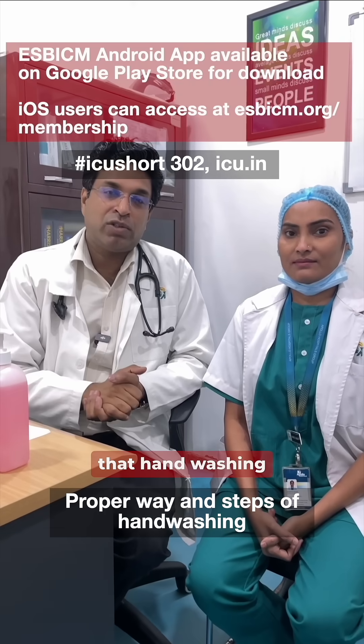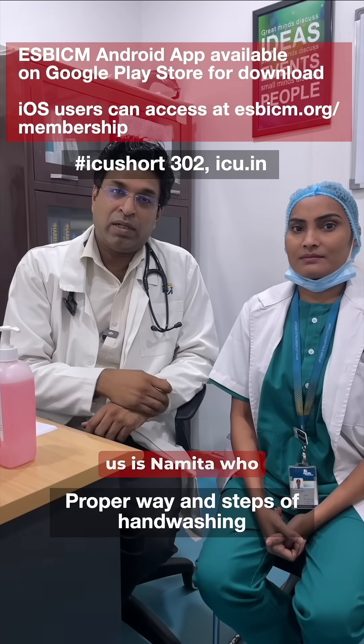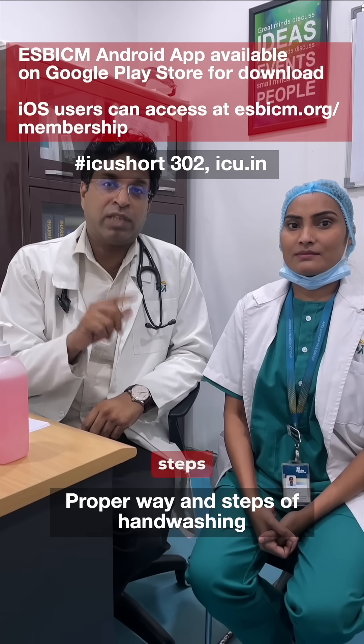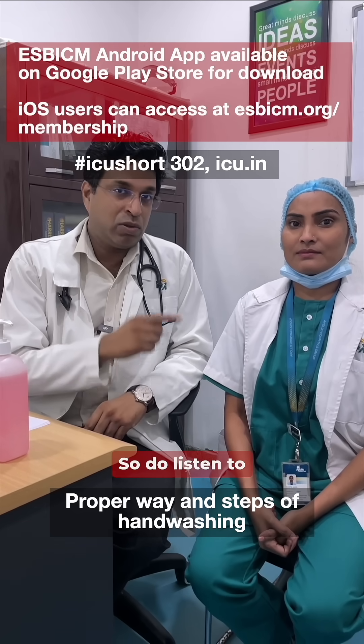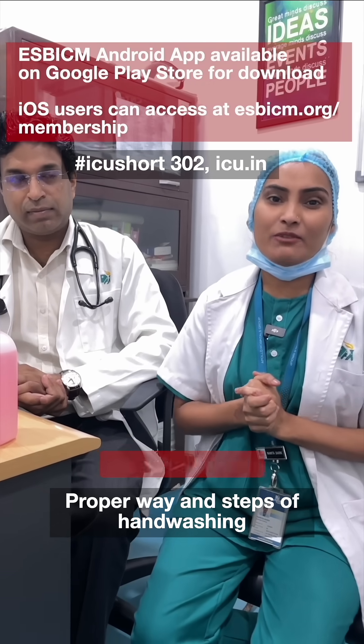We all know that hand washing is so important in the ICU. Today with us is Namita, who is an infection control nurse, and she will tell you the proper way along with the steps of hand washing. Namaste everyone, today I am here to demonstrate the six steps of hand hygiene.